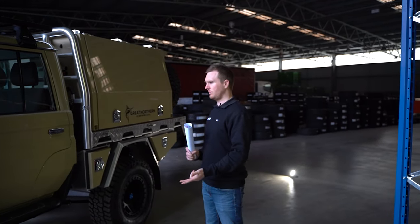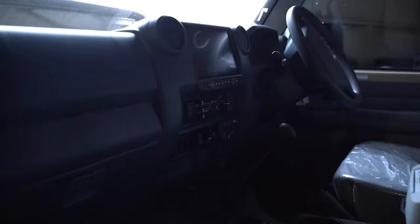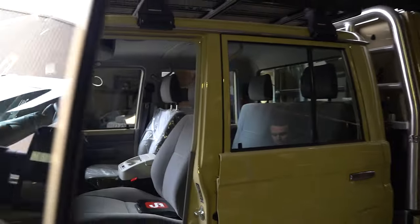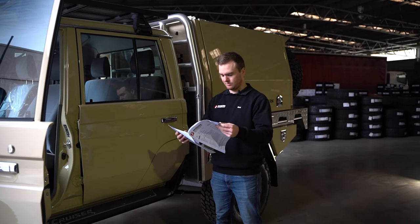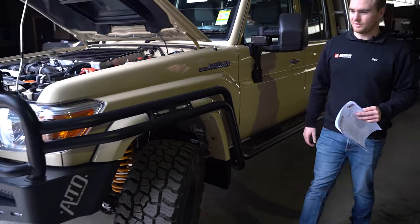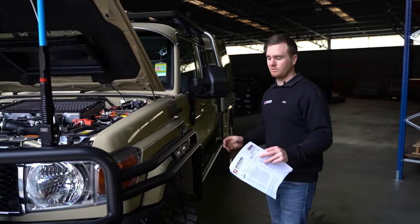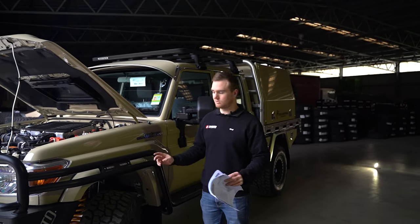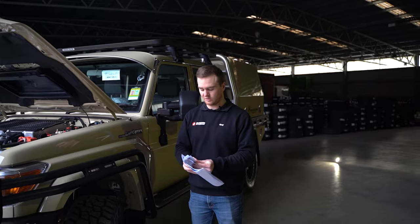We've also got the Redarc Tow-Pro inside, and we've got the switch panel, which is a neat little product that gives us a few extra switch locations. The 79 only comes with a few from factory, so it's good to get extra switch locations for all the added accessories. We also colour-coded the flares — it's a neat little touch. From factory, the flares come in pewter, which is a silvery grey colour, but doing them Sandy Torque makes them blend in nicely with the rest of the car. We pull the flares off, get them painted locally and professionally, and put in brand new genuine rubbers and clips to make sure they're fitted as securely as they were from factory.